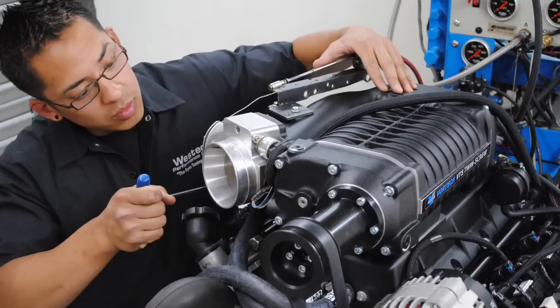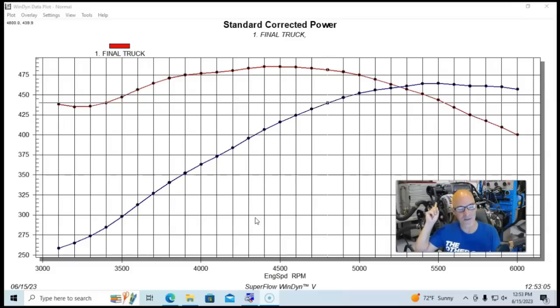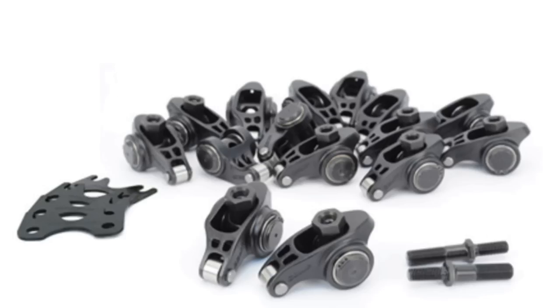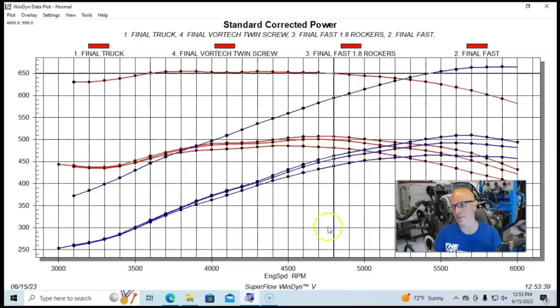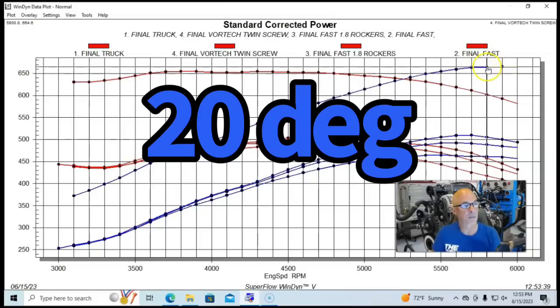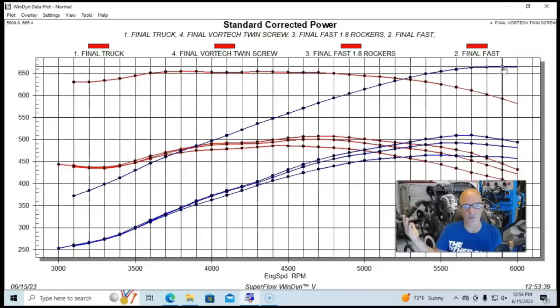Now it's time to add boost — a Vortex twin screw supercharger. As a reminder, we built up to a baseline of over 500 horsepower with the fast manifold and 1.8 rockers. This was a Lysholm twin screw supercharger, I think 2 or 2.3 liters, with an air-to-water intercooler. Run at less than 10 pounds of boost with a fairly conservative tune of about 19–20 degrees timing, this combination made 665 horsepower and would continue pulling past 6,000 RPM.